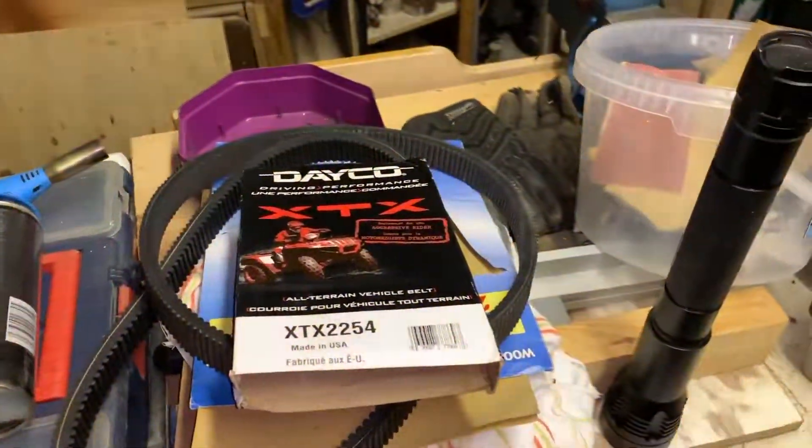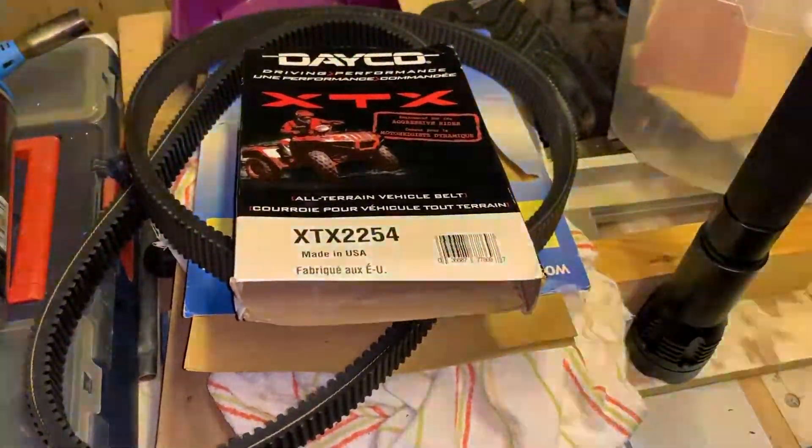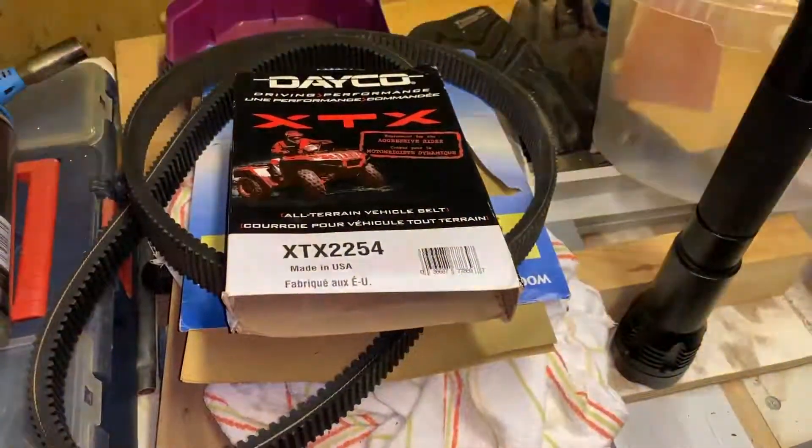So I'm going to get the vernier - I've got a Moore & Wright digital vernier somewhere. I'm going to find it and measure them and see what we get.